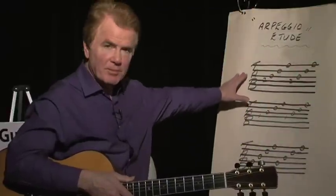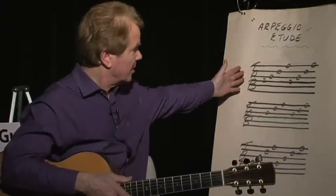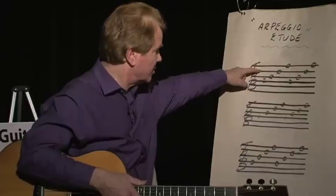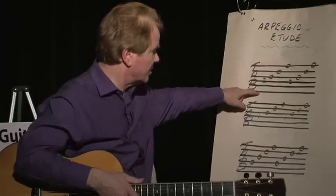I'm assuming that most people know how to read contemporary standard tablature. In case you don't, I'll just do a little brief explanation. This is the first string, your thinnest string, your second string, your third string, your fourth string, your fifth string, and your sixth string.